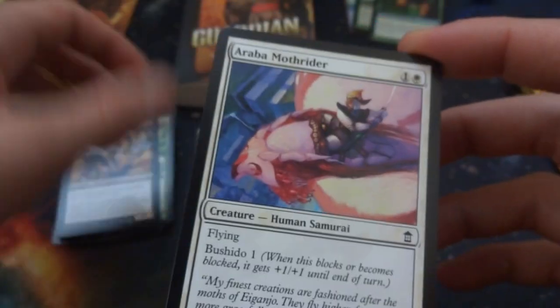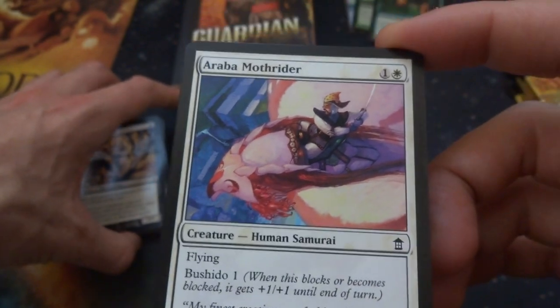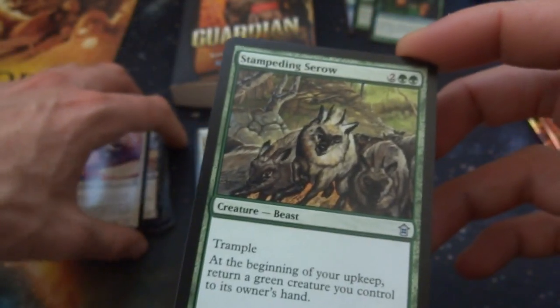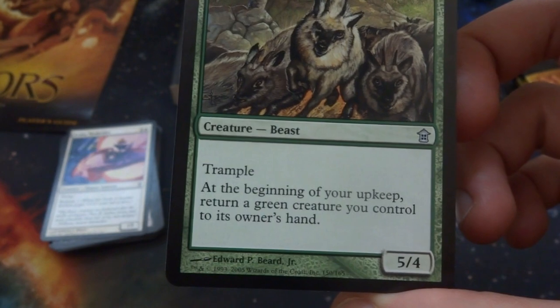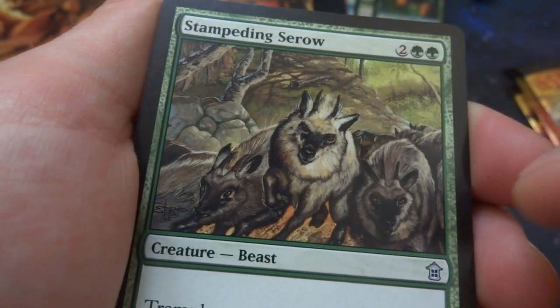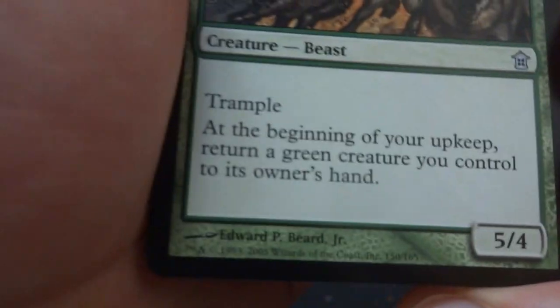Got an Araba Mothrider — remember this card. It's a flying samurai with Bushido 1, a 1/1. When it blocks or becomes blocked, it's a 2/2 with flying for only two mana. Cool card. Got a Stampeding Serow — two and two green, trample. At the beginning of your upkeep, return a green creature you control to its owner's hand. A 5/4 by Edward P. Beard Jr. Got like antelope — they've got little horns on them. Very interesting hybrid creatures.